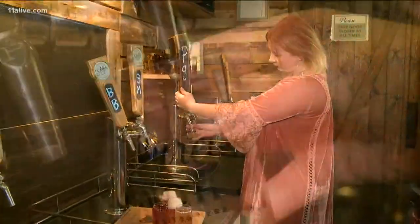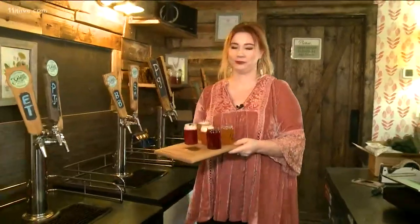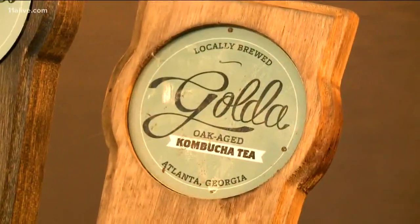Cultured South is known as Georgia's first kombucha brewery. Melanie Wade is the owner and makes Golda Kombucha, a recipe she got from her grandmother, Golda. When I was a kid, she started making this, and when I was in college she introduced me to it and said this is really healthy for you, you should get into it. That's when I started having an interest in it and I wanted to make it my own.